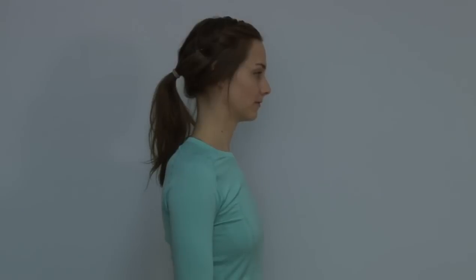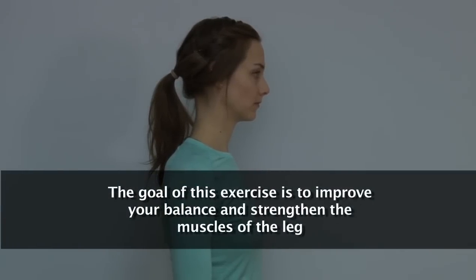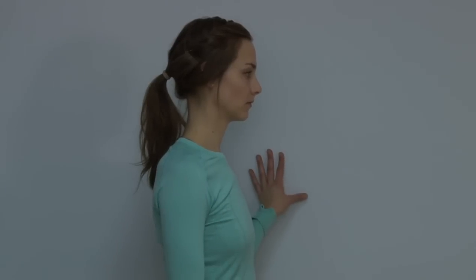The next exercise is a single leg balance. The goal of this exercise is to improve your balance and strength in the muscles of the leg. Using the counter or wall for support, stand on the involved leg.